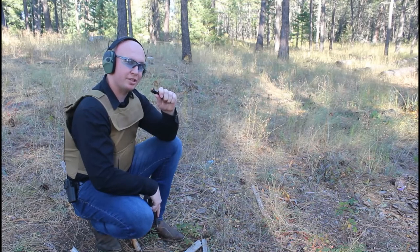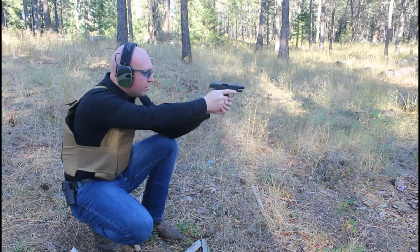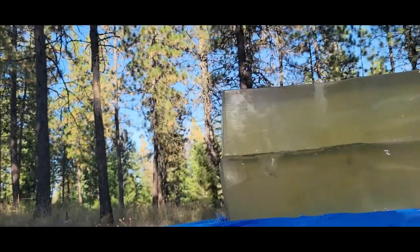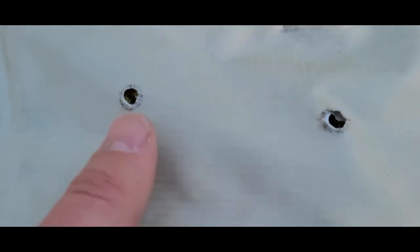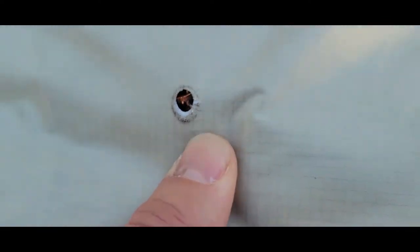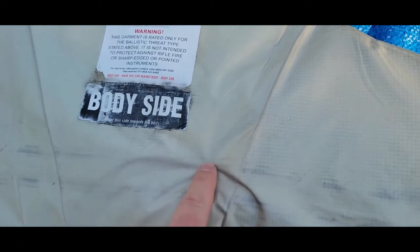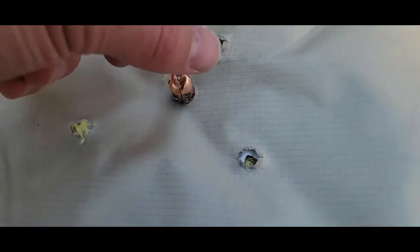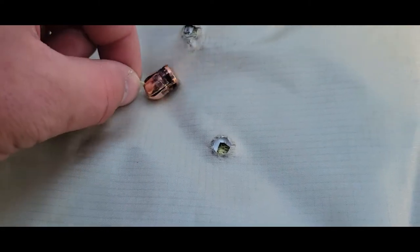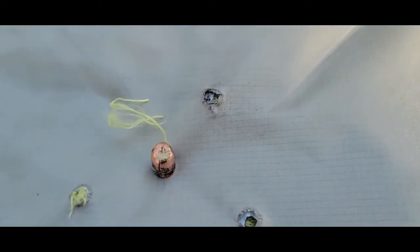Underwood ammo, maximum expansion. We stopped that round. You can actually see it right there — it feels pretty deformed. That was actually way easier to get out than I thought. So it grabbed onto a bunch of the Kevlar and closed in on itself, did not open up, and also did not penetrate through the body armor.